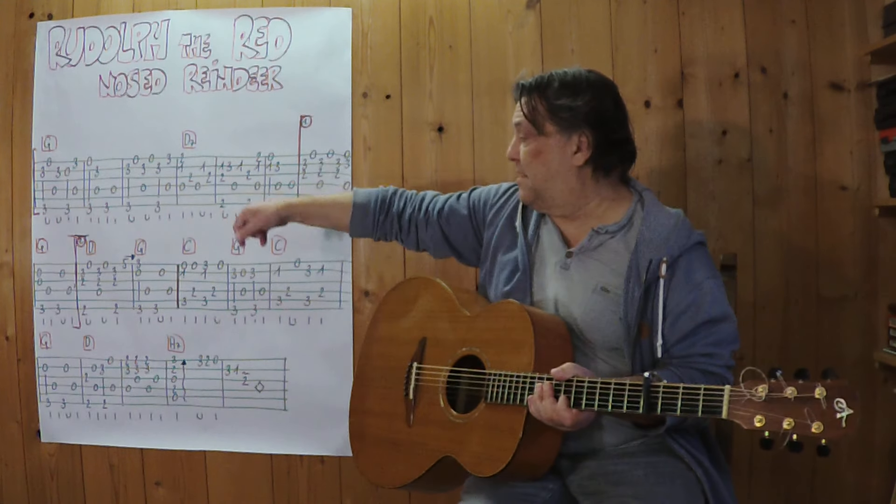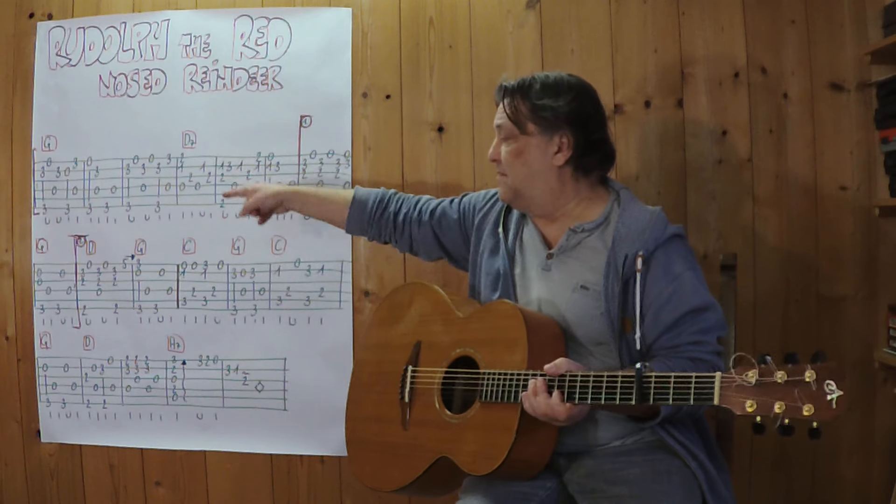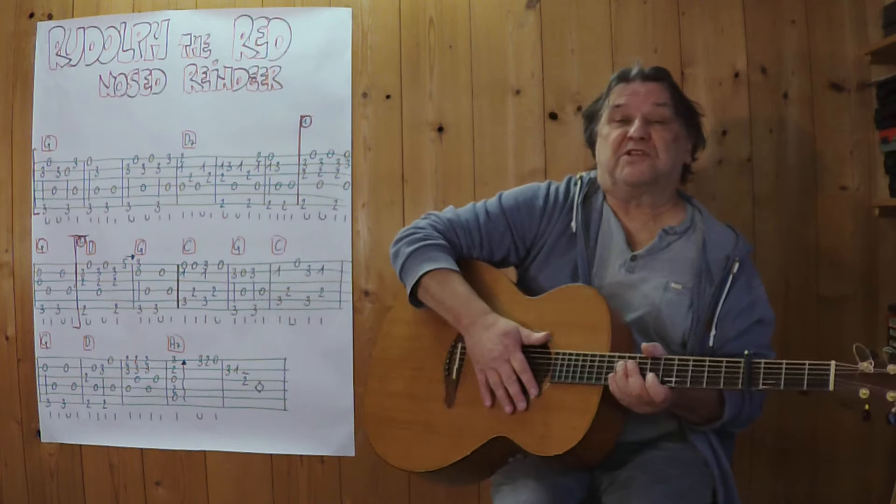Ich spiele es jetzt im Zusammenhang, den kompletten ersten Teil. Bis hierher. Erster Schluss, Wiederholung, zweiter Schluss. Also ich spiele jetzt bis zu dieser Stelle, und zwar in etwas schnellerem Tempo.